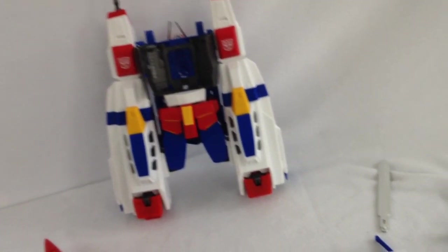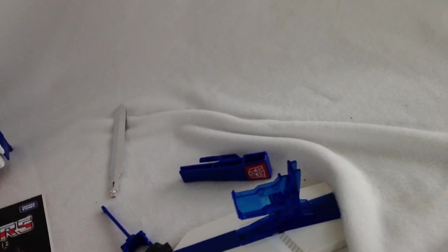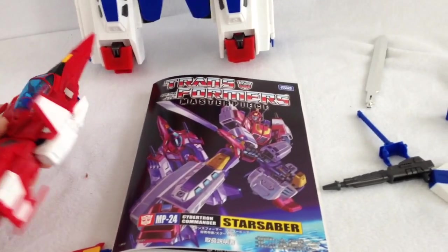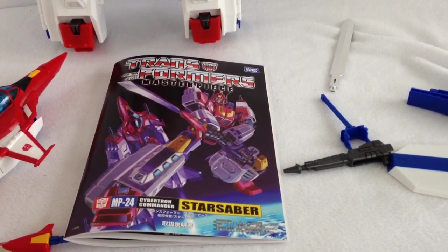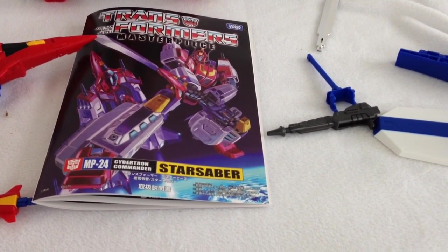I'm very, very sorry. I'm very disappointed, but my review of this is going to be postponed until I can get a replacement figure, and hopefully that's going to be fast. I was looking forward to this figure so much, but I'm really sorry that my review is going to be not for a while — not until I can get my replacement. So I contacted Big Bad Toy Store, and I'm going to have to probably send this one back and get a replacement.